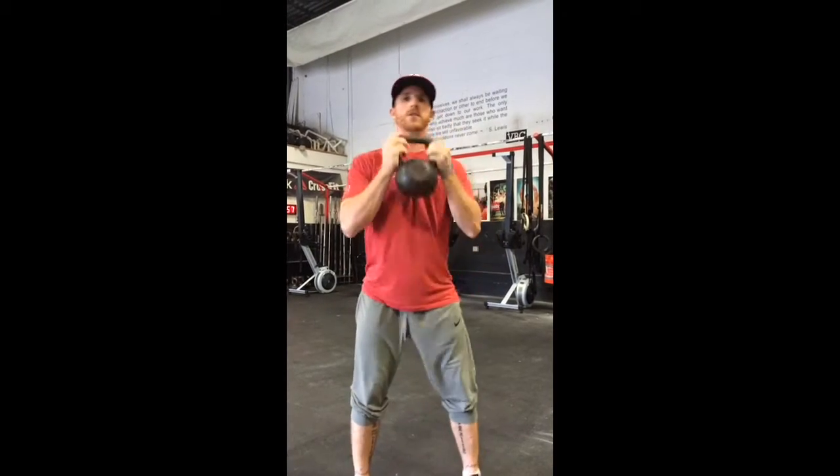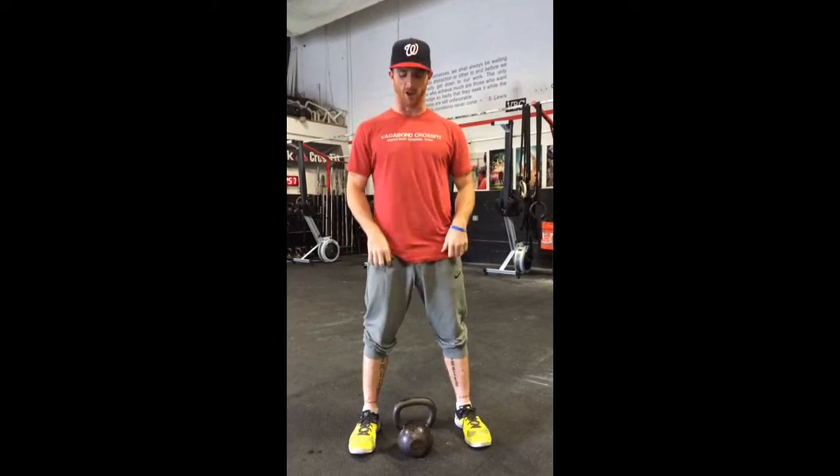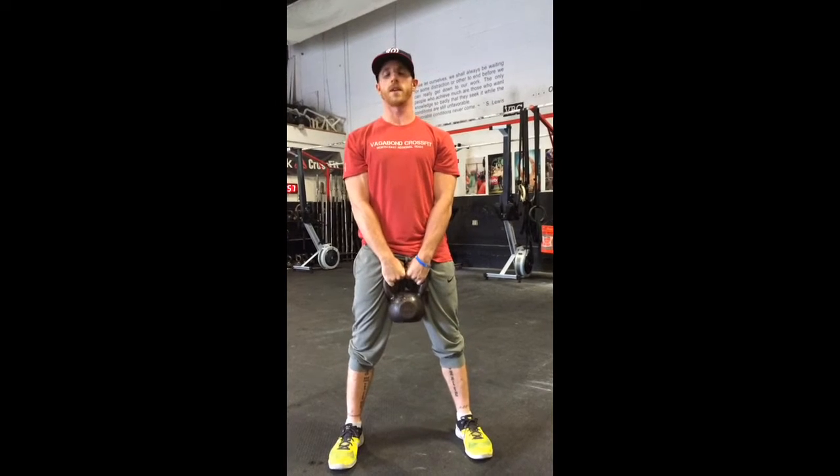So usually we've been doing lateral squats underneath that chin and squatting through the lateral position. Today we're actually going to do a deadlift hold — this is for Friday. The reason why we're going to do a deadlift hold, we'll do a little more weight with the kettlebell as well.